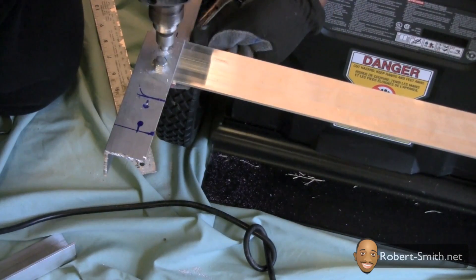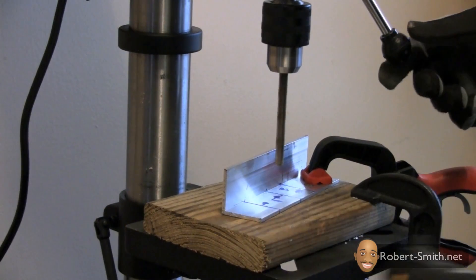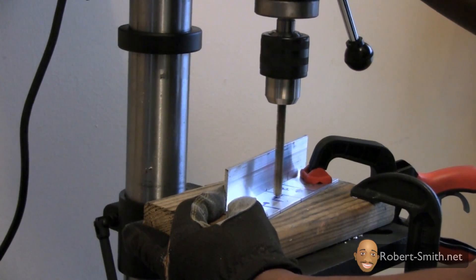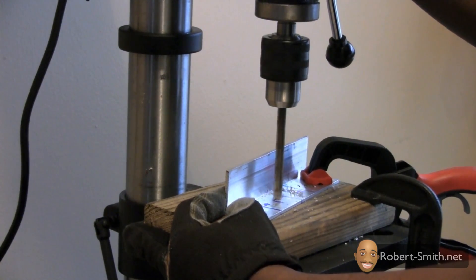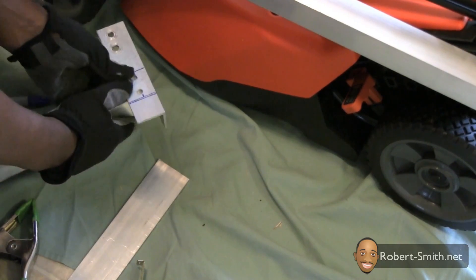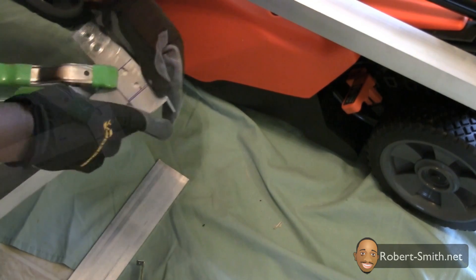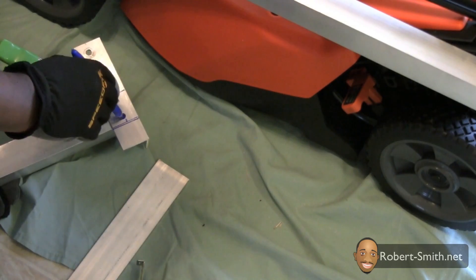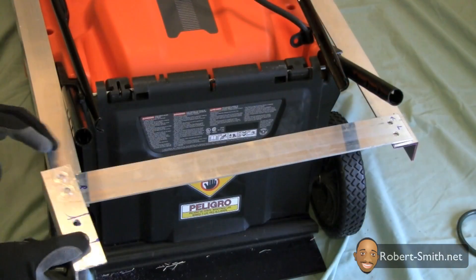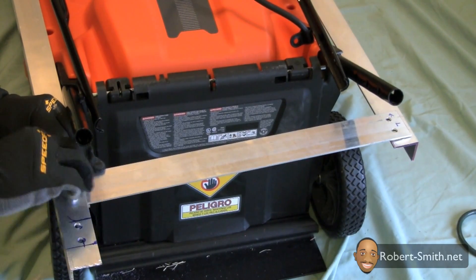Next, I disassembled the extended angle aluminum piece so that I could begin to drill my holes. After drilling my holes, I could easily mark where I needed to drill into the angle aluminum piece that was going to allow me to attach my electric wheelchair motors to the rest of the frame. After finishing marking and drilling my holes on both sides, I could begin to reattach everything to the rest of the frame.